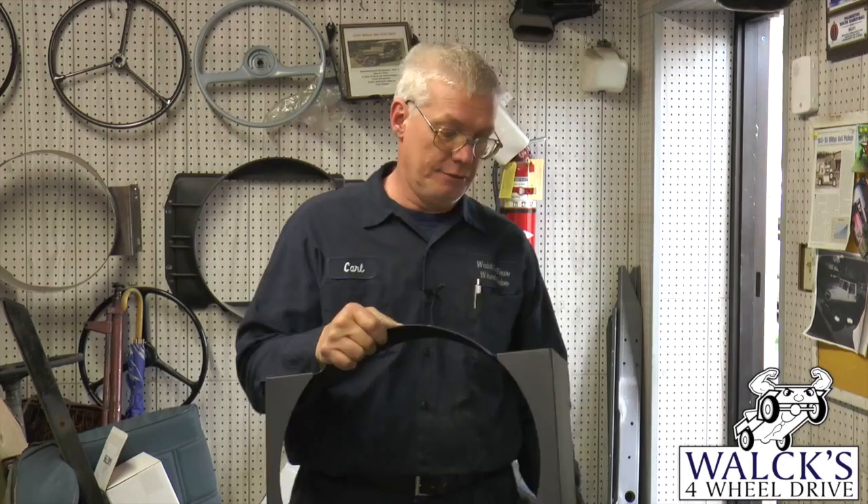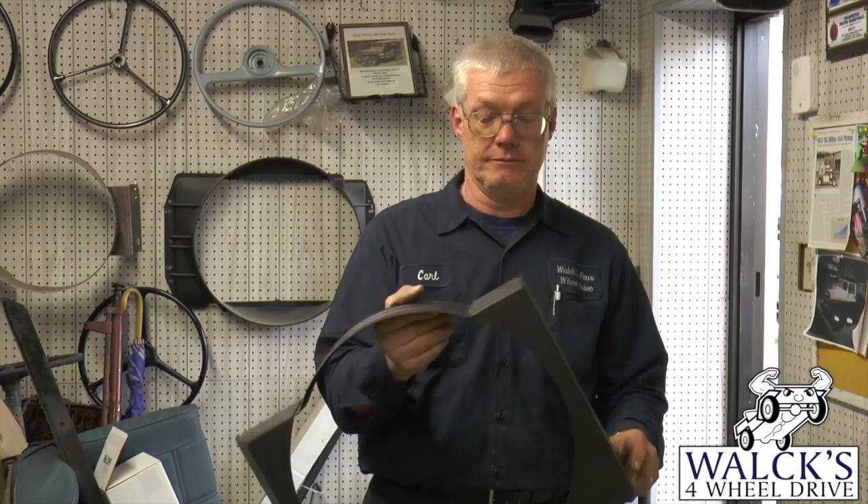They fit the 3A's and the 3B's. Part number 649203, and we have these in stock now too. Very nice reproduction — heavy metal, it's not junk. A nice part that was not available before for years.